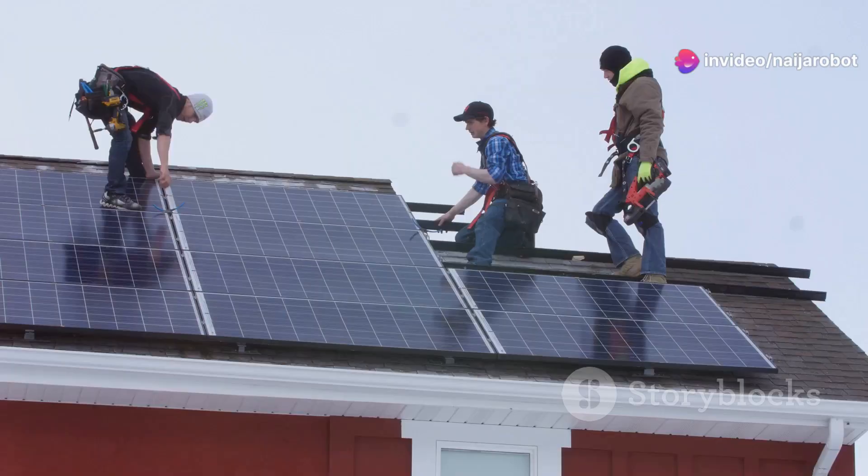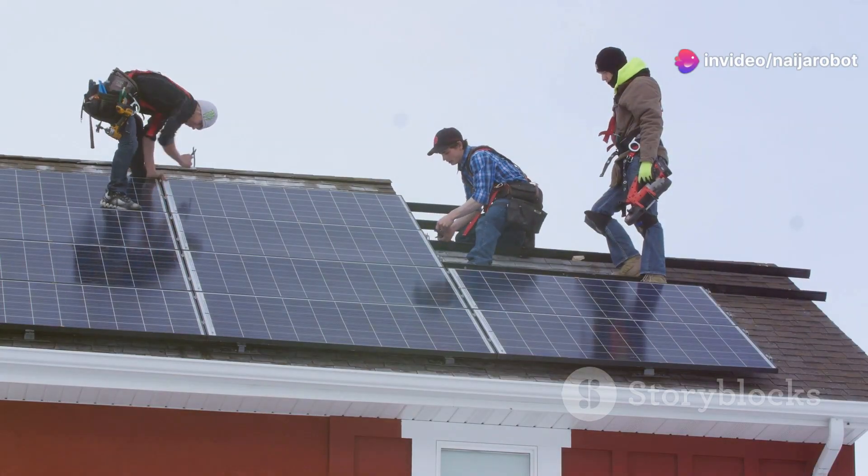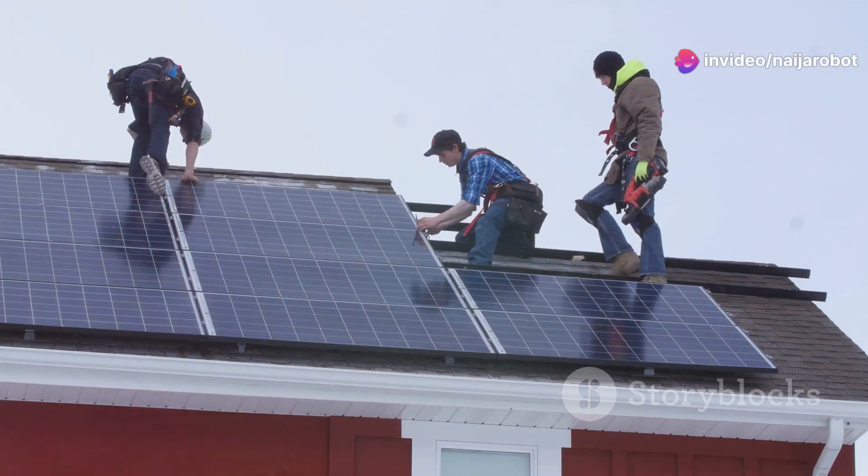If you don't like high-energy bills but still want to stay green, then solar panels are your best bet.